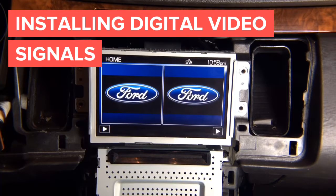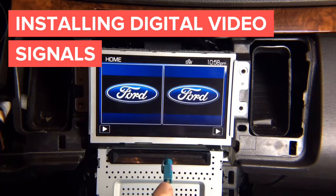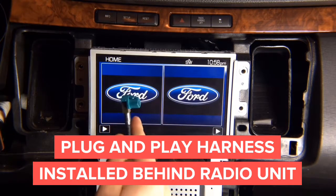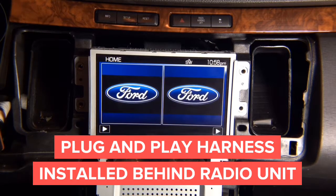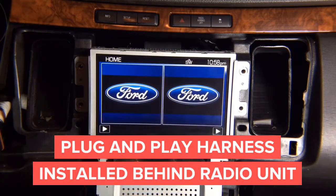After you unscrew everything, we're going to install the interface. You have cables supplied with the interface. The straight cable goes into the back of the radio unit. You have a second cable with a little angle that goes into the back of the screen. Then you have the plug-and-play harness that goes into the back of the radio. You just put it all together — it's like a little Lego set that snaps into place and you're done.